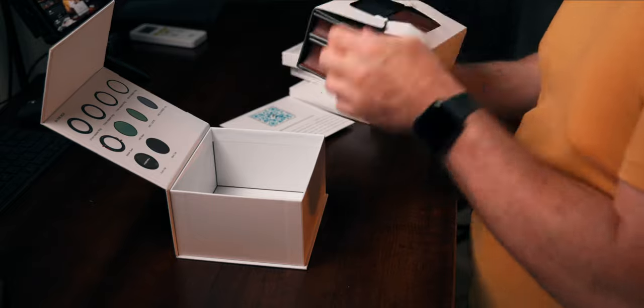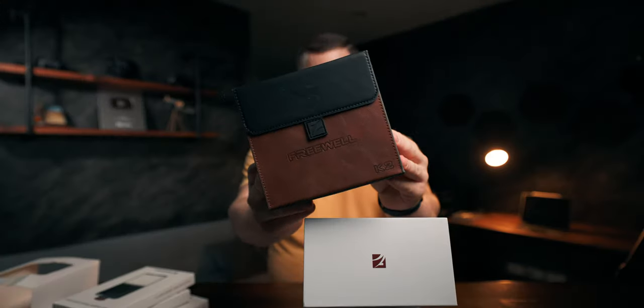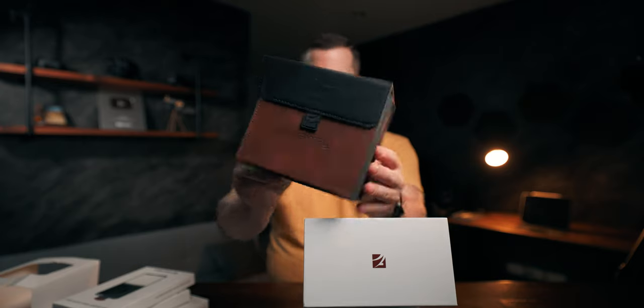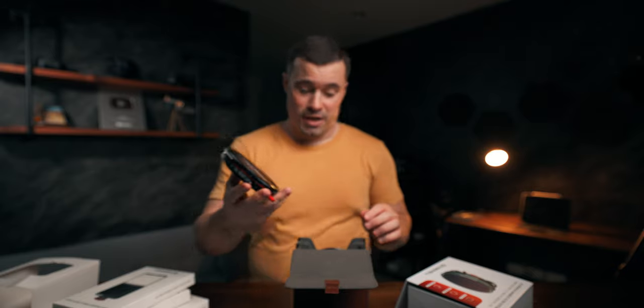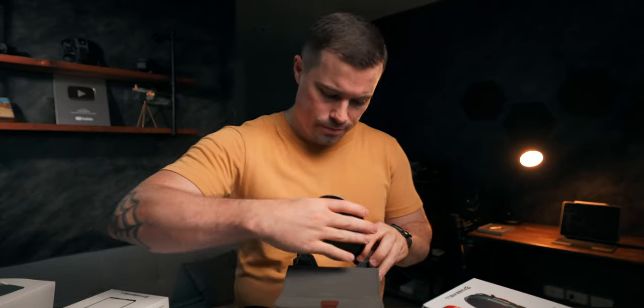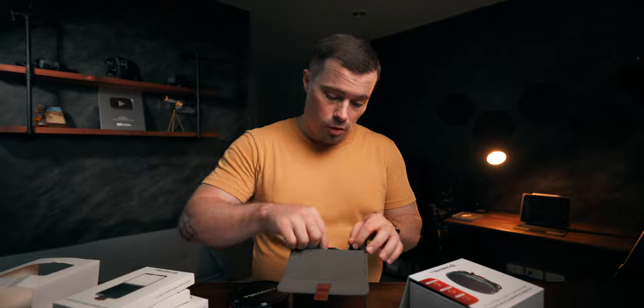That looks nice — it comes with a leather case. That's a really nice case. Wow, this is actually thick. The 32 adapter rings are also included. It's actually great that they include all the adapter rings, because that means if you choose a smaller size and then get a bigger lens in the future, you can still use the filter.